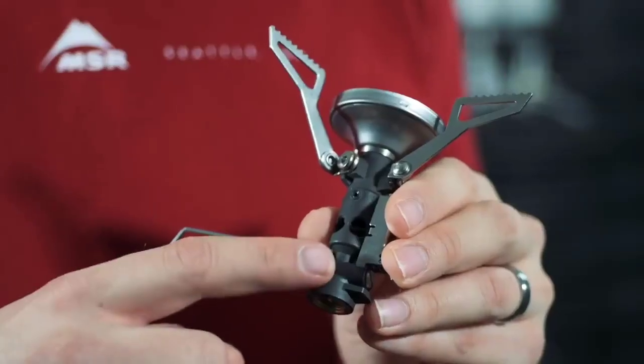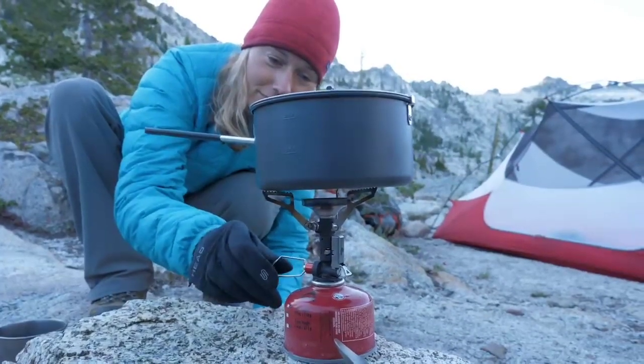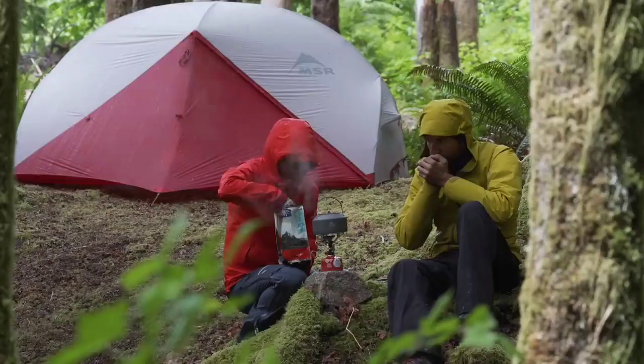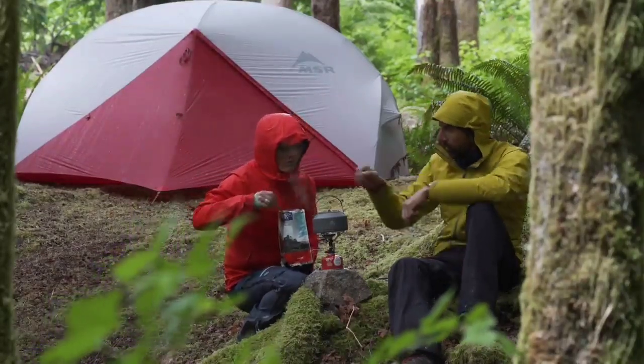In the backcountry, colder weather or low fuel can cause a stove to run slower. To combat this, the deluxe model has an internal pressure regulator. This regulator allows the stove to maintain fast boil times across a range of temperatures, making it an excellent choice for three-season adventures.